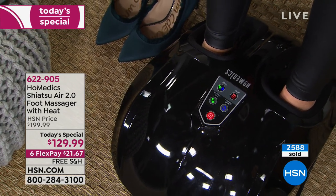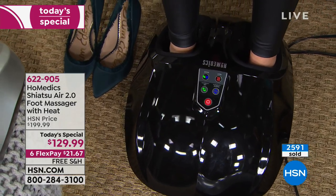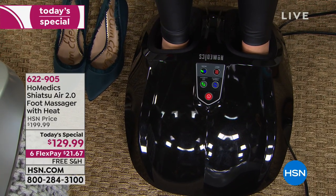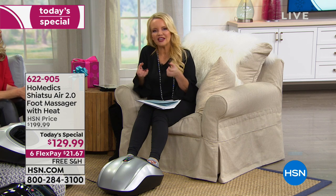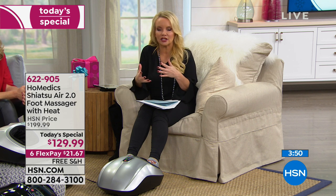That's why this is different — it's not just rollers. It's compression. And that compression allows you to get that full foot massage and determine the intensity level, which is great because some days we need more. A lot of us buy compression socks to increase circulation and make our feet feel better. Here you're getting the benefit of compression plus the wonderful feeling of massage. Years ago at HSN we sold a device that just moved your foot back and forth to increase circulation — here you're getting all that and the massage.